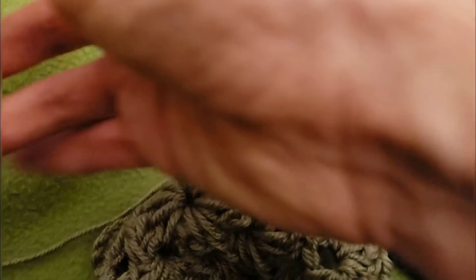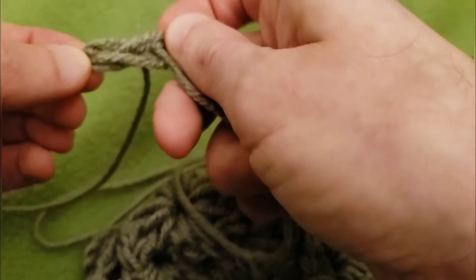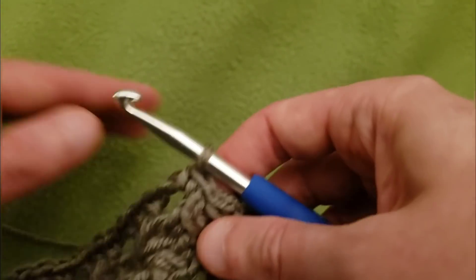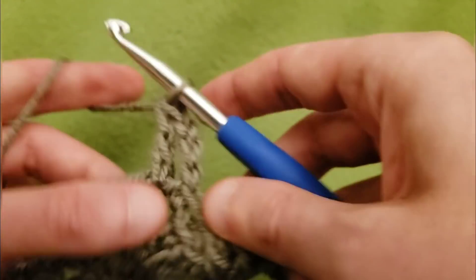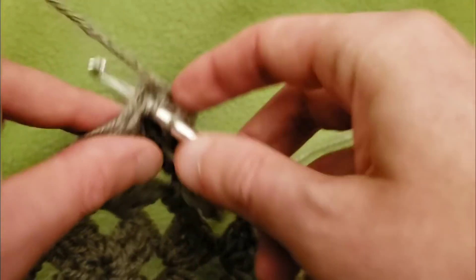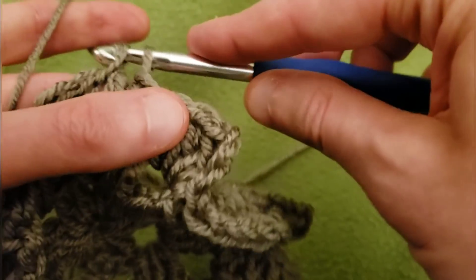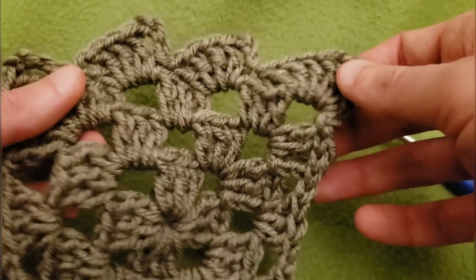I treat the corners for this edging the same way as any other chain one space. Of course, if you find a better way, by all means go ahead — this is just me playing around with an idea. So from here, single crochet into that corner space, then chain up three, and four more doubles. Note that the first chain always counts as a double. Then single crochet into the next space, and so on all the way around until you reach the beginning — and I'll show you how to finish up.